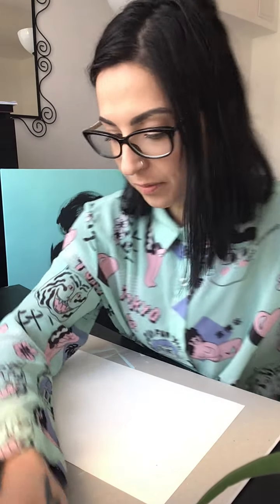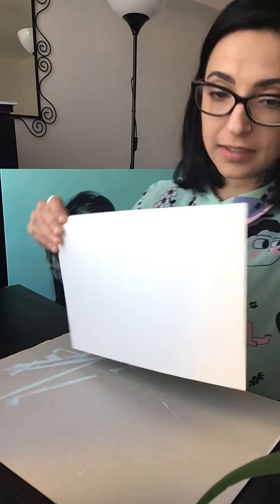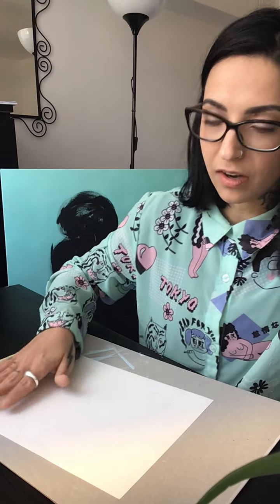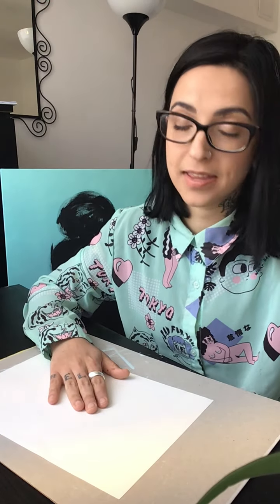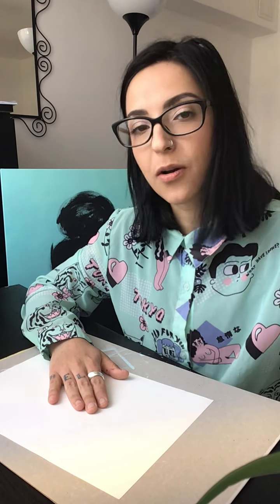For this one I will use cartridge paper, half of A3 size. I will spray the color all around it, letting my hand do the shaping as it goes on.